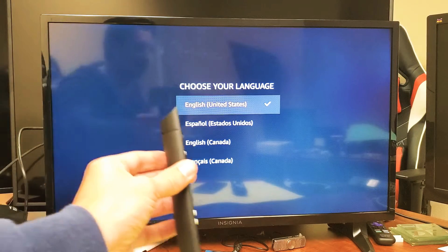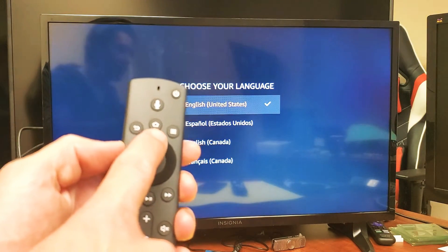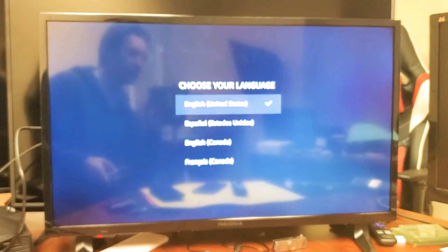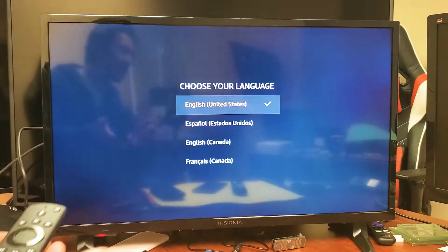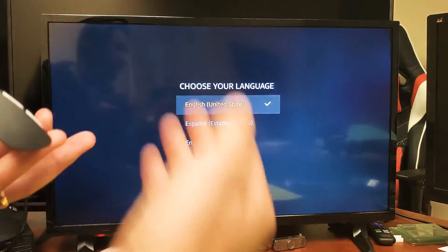Simply what I did to fix it was I just pressed and held the home button down for about 15 seconds. So mine's already fixed. I fixed it and then I reset it again, tried to make the same problem happen again, but for some reason it's working now — I can go ahead and move up and down. I think maybe because I didn't enter my personal information like my Wi-Fi or my Amazon account.